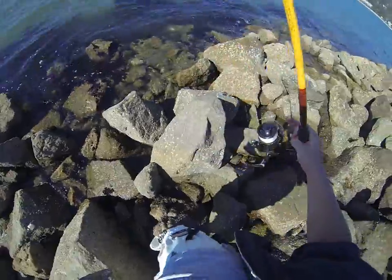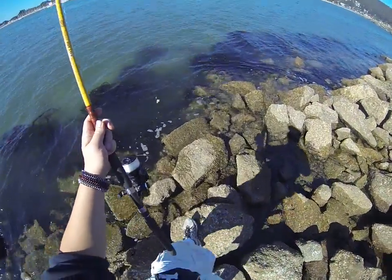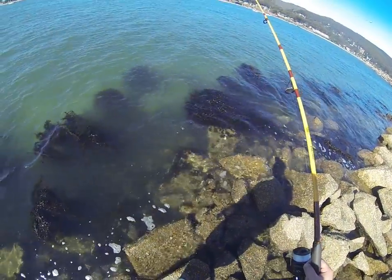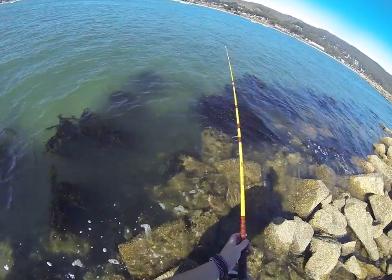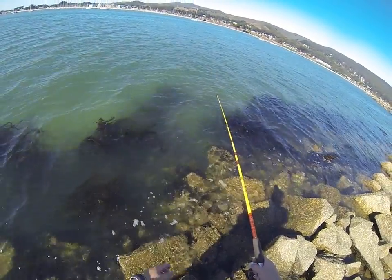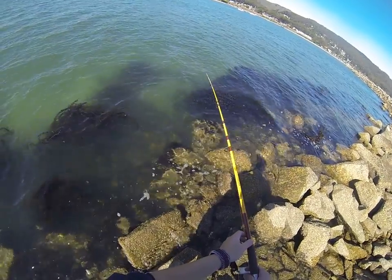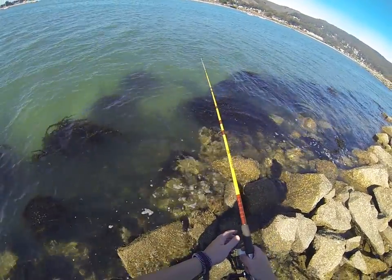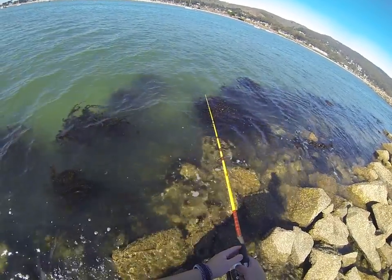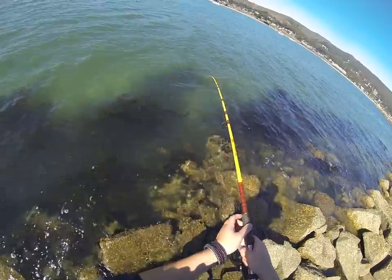Alright, let's go back over there and try it. So we're aiming for right here. Here we go, he's got it now. I'm gonna give him a couple more seconds to mouth it.